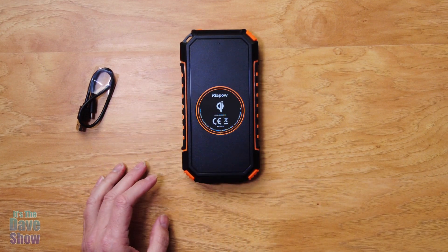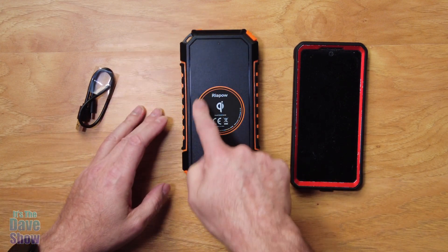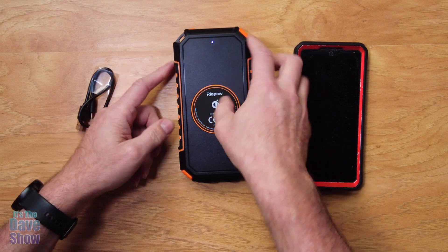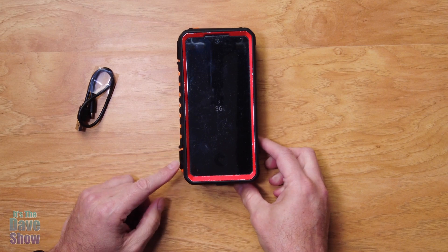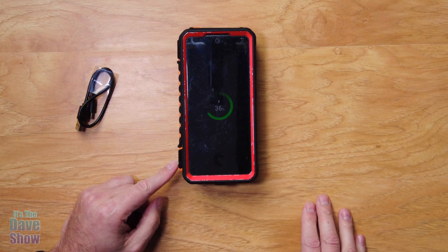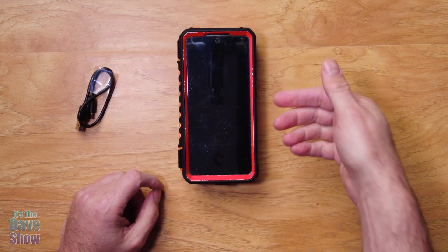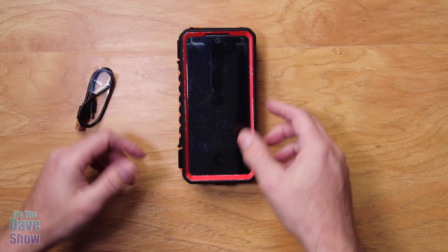Just to show you how the wireless charging works — my phone has a wireless charge option. You just want to press that button to turn it on, make sure the unit is on, put your phone on, and boom — it's charging up right away. So you can charge up a phone or other wireless adapter type things like your earbud case or whatever.